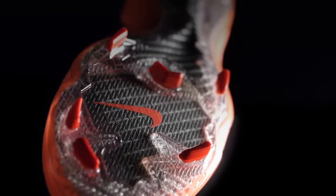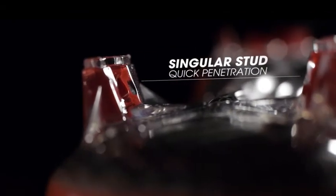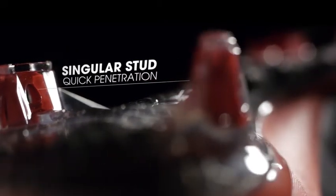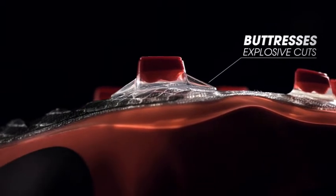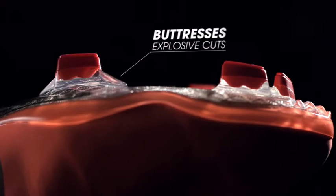One of the areas you're going to see the biggest difference is the traction system. Most noticeable when you first look at the boot is that the studs in the heel have gone from two studs to one stud. The simple reason is penetration — to be an explosive player, you need to be fast in and fast out of the ground. If you look at the front edge and the back edge, there are what we call buttresses, which provide stability. So you really get two things in one stud: fast in and out, and fast stability when cutting left and right.